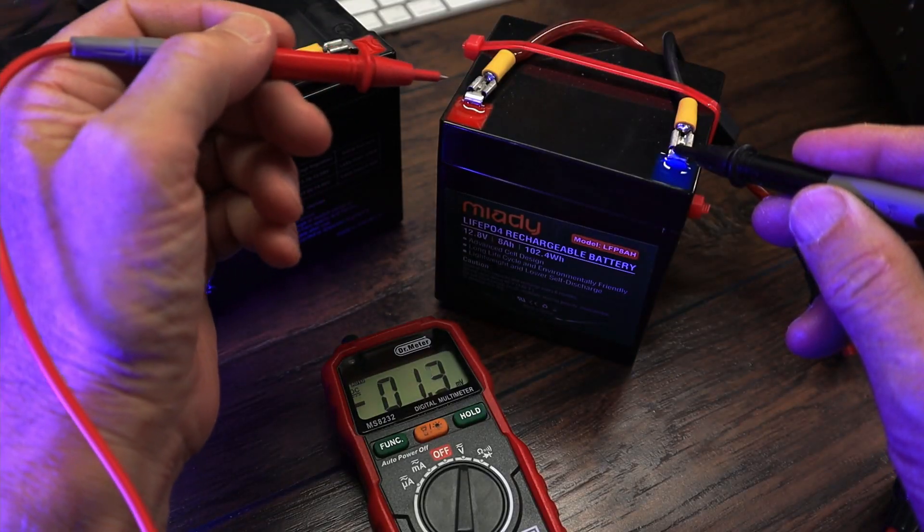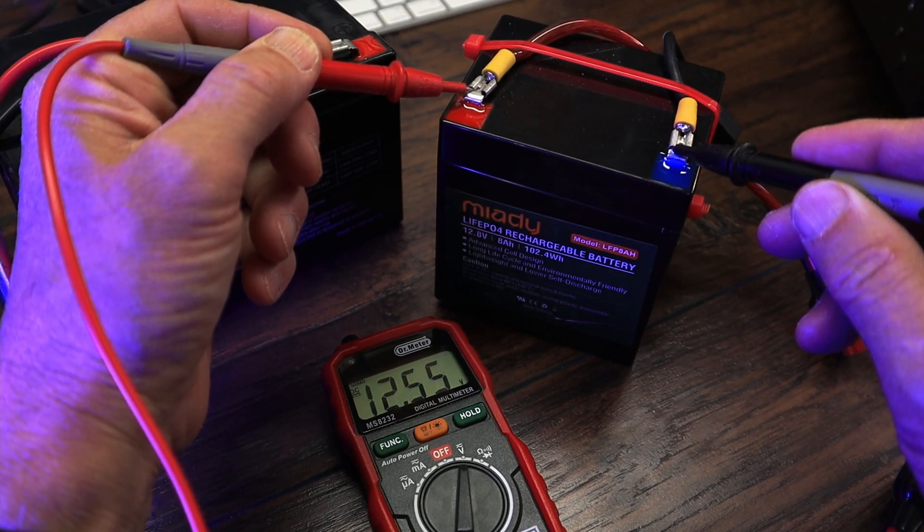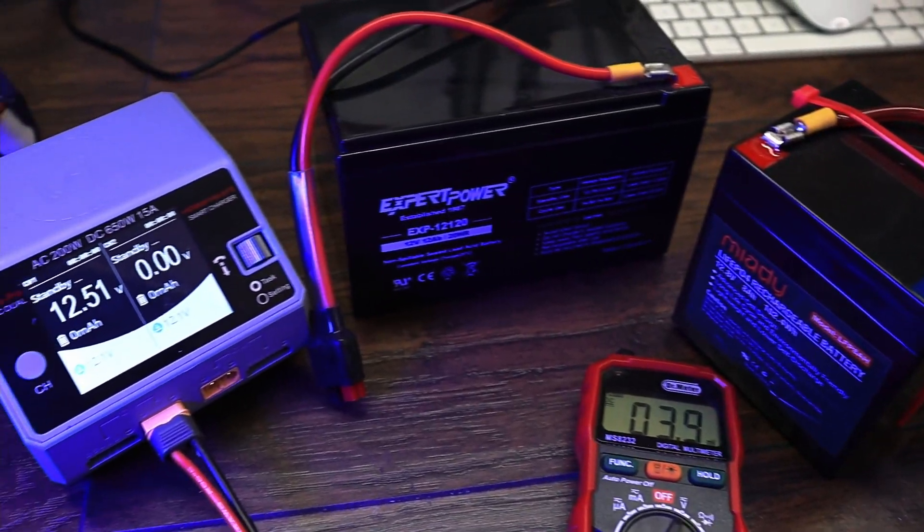After waking up the battery, as you can see, we now have a voltage detected with our voltage tester. We can hook it up to our charger and begin charging the battery. So that's it.